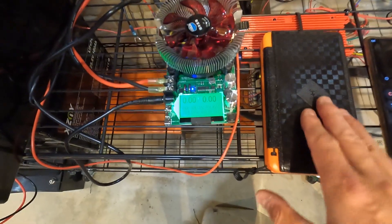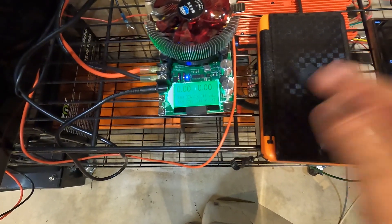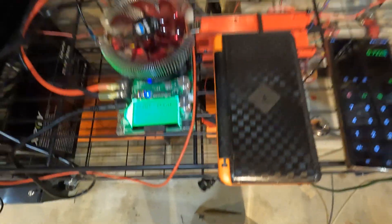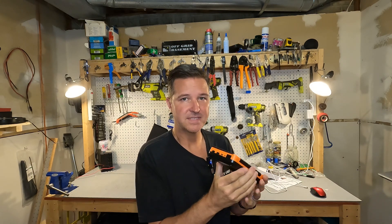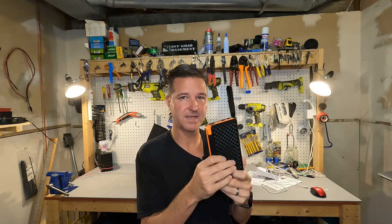The capacity test is done for this 20,000 milliamp hour — in other words, 20 amp hour — battery bank, and the results are 14.45 amp hours. If you divide that out, this bank will give you 72.25% of the full capacity it states. I'm finding 72% really isn't the best, and it's becoming more and more common with these battery banks.